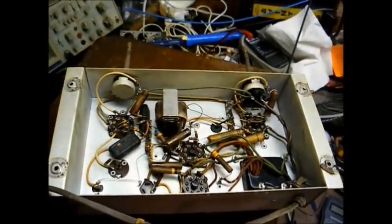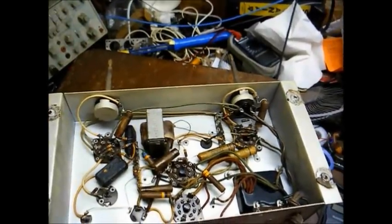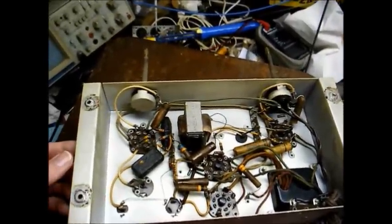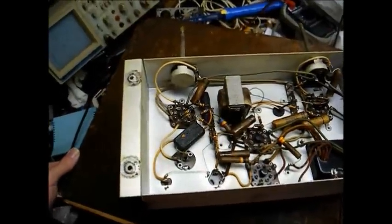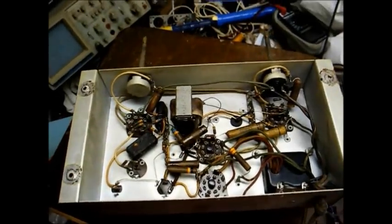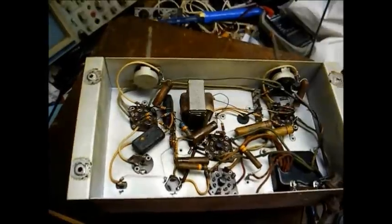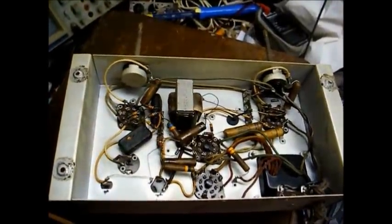Even though this has some cabinet issues, it's worth restoring because most portable record players from that time period used a little dinky 2-tube, power-transformer-less, hot chassis amp with a crystal cartridge. This one uses a magnetic cartridge and a decent-sized amplifier for a table model set. So let's get started on this amplifier — I don't think it'll take long at all to bring it back to life.